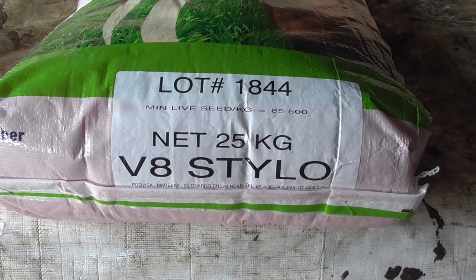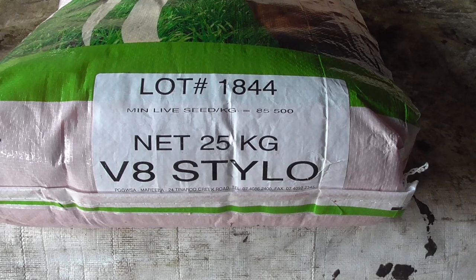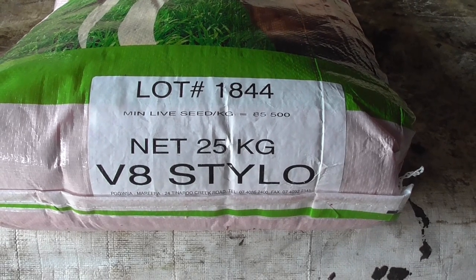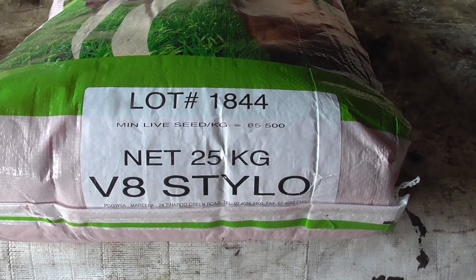G'day and welcome to Farming Live Australia. Today we're going to be putting out seed in the paddocks that I lightly dished. They're both hay paddocks and this is stylo, which is a type of legume. I'm going to put some of that out.